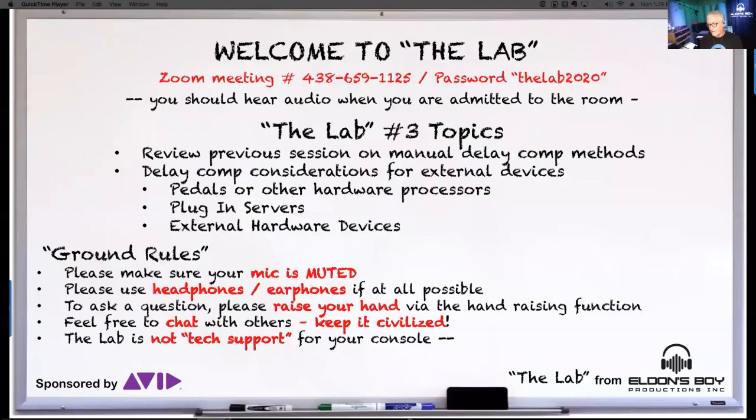Dave Stagel brought up a point last week about having a multiband compressor in line and not being able to get a flat phase trace on it, even when it was in bypass. I experienced that as well, but I'll give you a way to deal with it and still do your alignment. It doesn't really impact your ability to do the alignment — you just have to know what you're looking for.